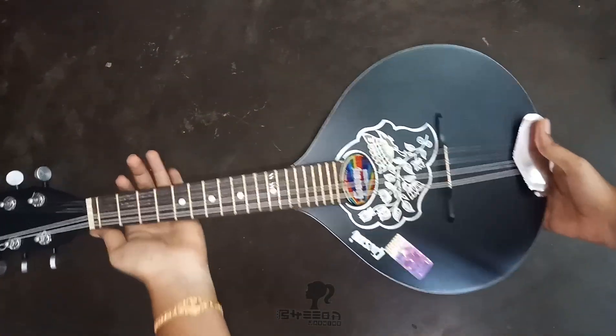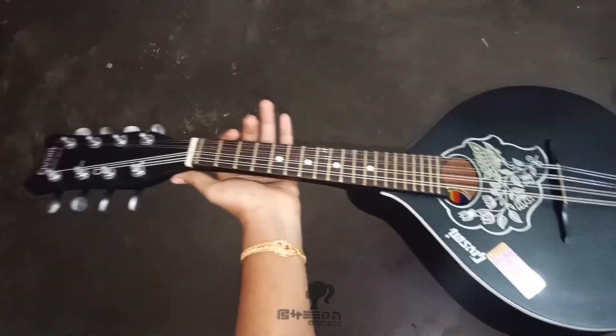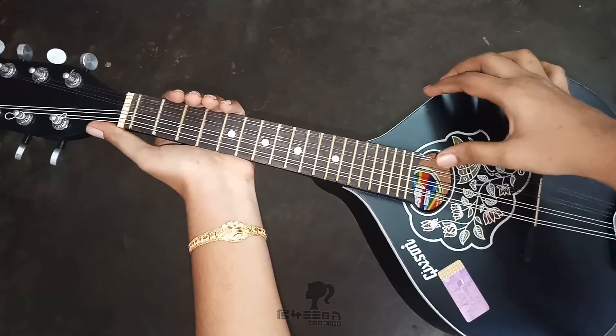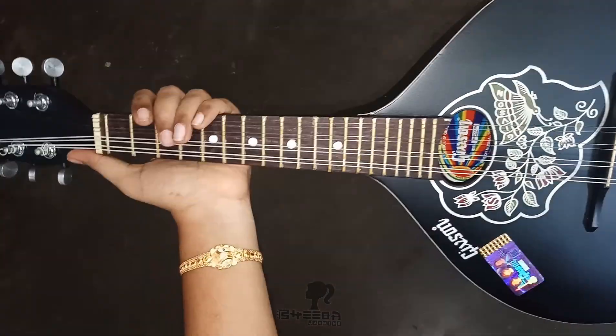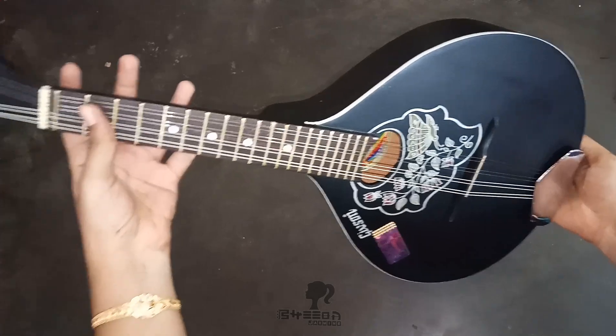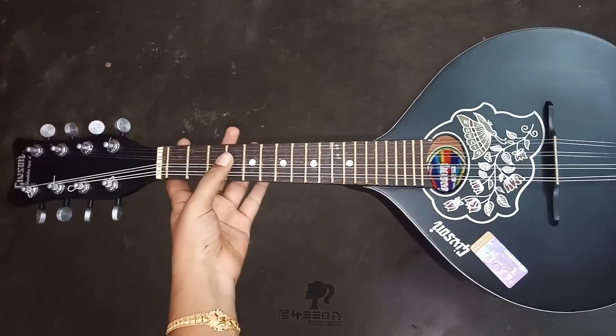Wow, see the mandolin! It's awesome, really. I'm very happy to see this gift.